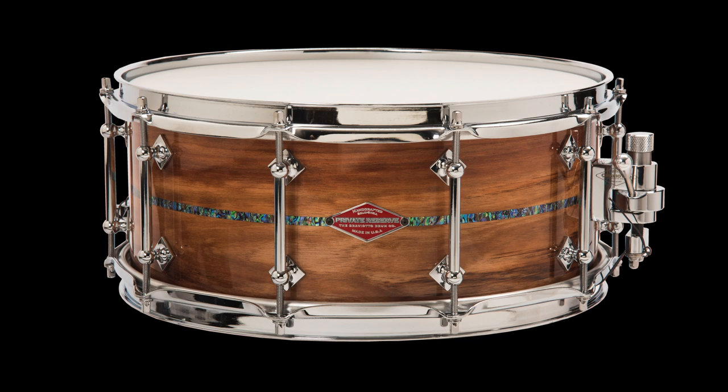To my ear, black acacia shares similar sound characteristics to mahogany, but with more highs. It has a sparkling clean attack with balanced instruments throughout. Its unique tessitura sets it apart. We've added an abalone inlay and high gloss finish to really show the depth and beauty of this drum.